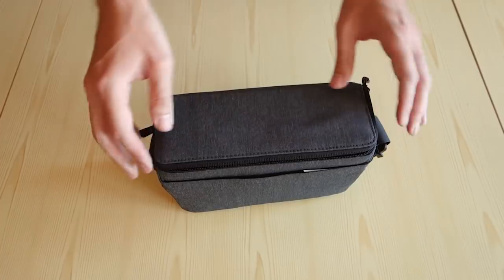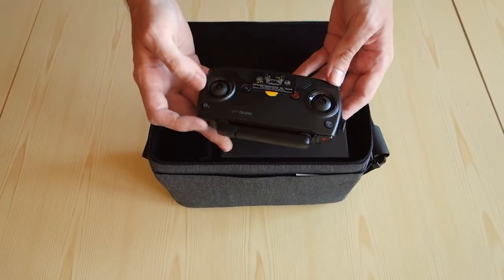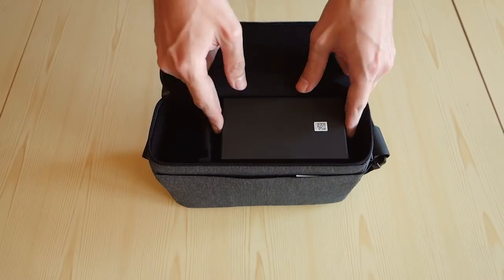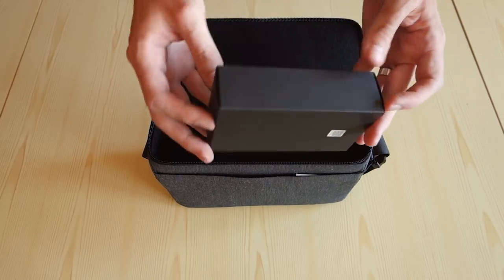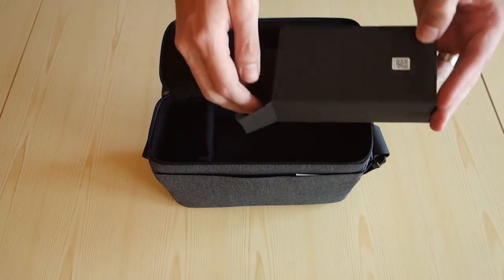If we open up the bigger carrying case, we find that other necessary bit to get this off the ground — specifically the remote control. The case also contains a box with some necessary cabling, as well as two extra sets of propellers in case of careless flying or accidents.